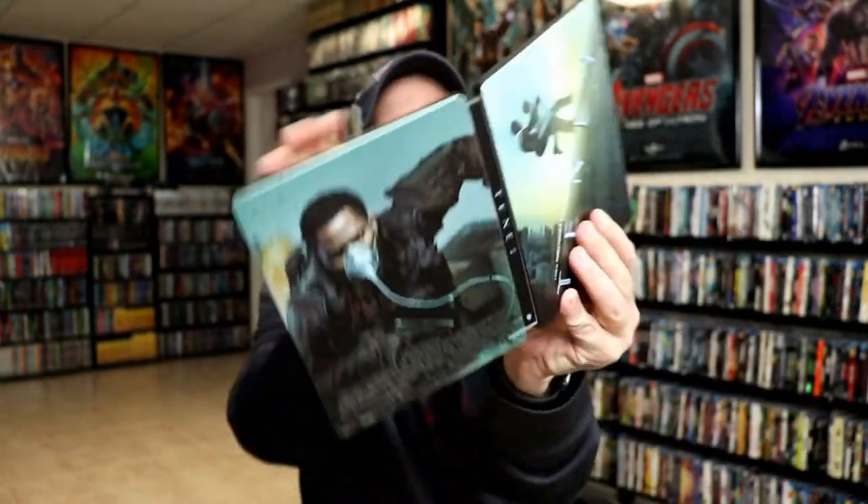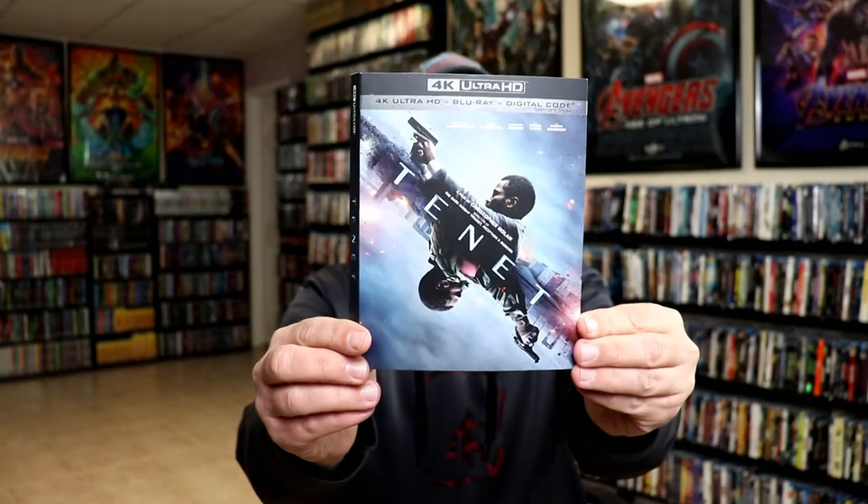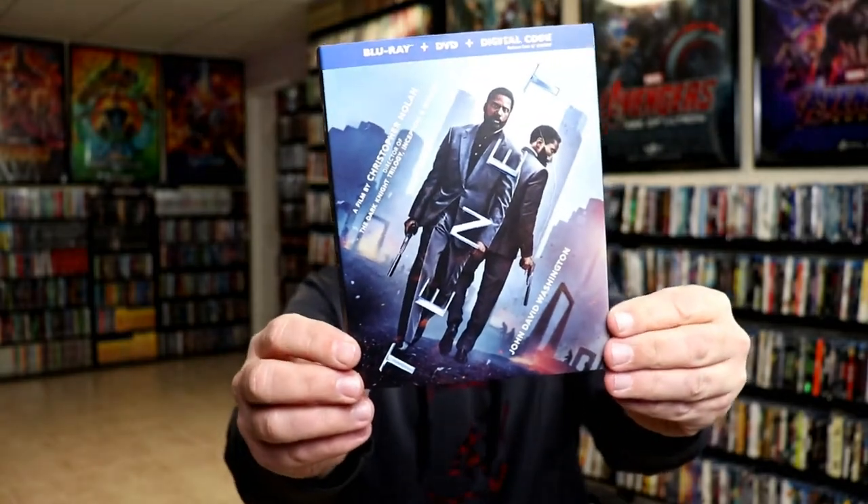Overall it's a really nice looking steelbook. I've placed this steelbook inside a protective bag - this protective bag will keep the steelbook from getting scuffed up on the shelf up against the other steelbooks. I have an affiliate link below if you'd like to check out where I purchased these bags on Amazon. I also wanted to show you the regular 4K release with the slipcover - another nice looking slip - and also the Blu-ray release which has a different image on it.